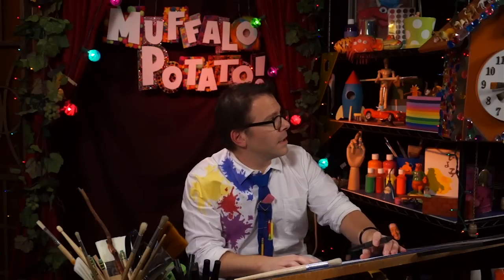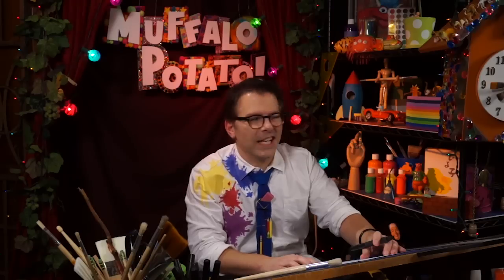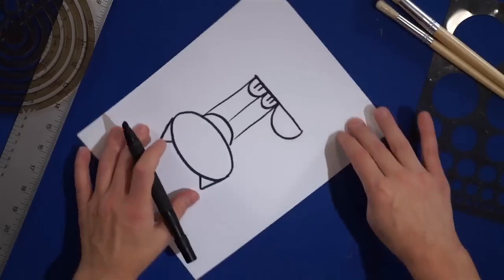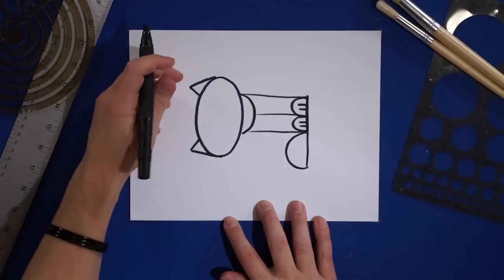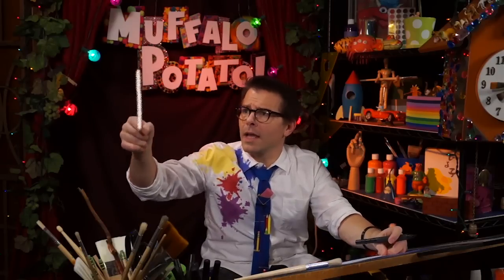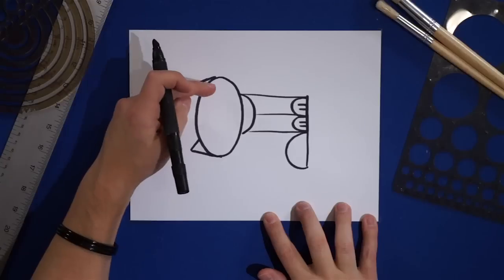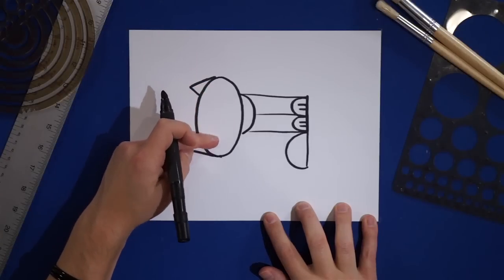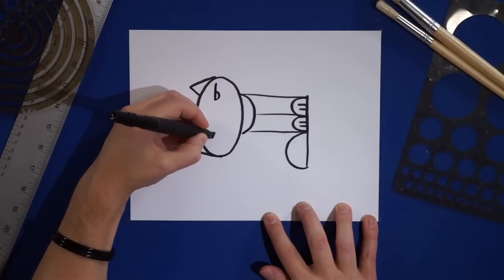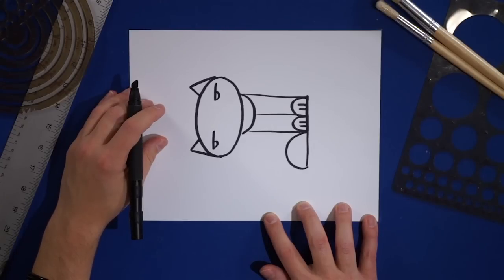And now — turn the page again. Okay, gotcha, buddy. So we're going to turn the page once more, just like this. And we're going to do two lowercase b's, like this and like this. These are going to be the cat's eyes, so kind of put them here and here, just under the ears — one right here and the other one just like that. Those are two b's.